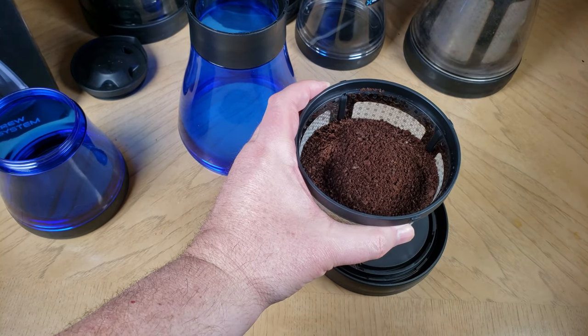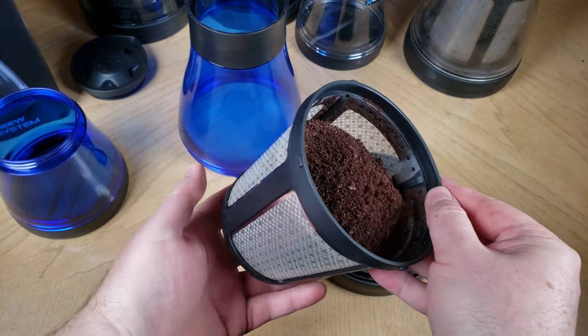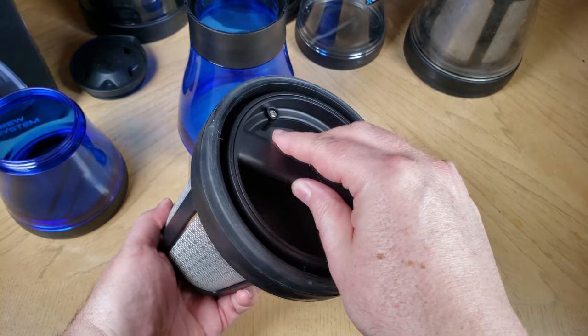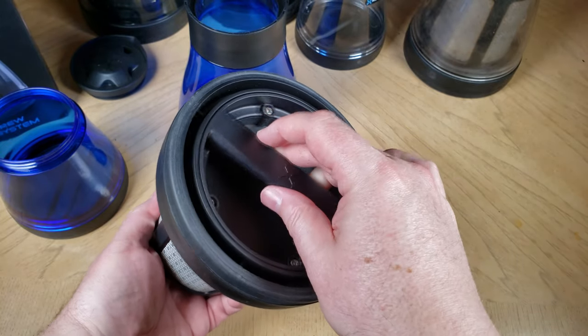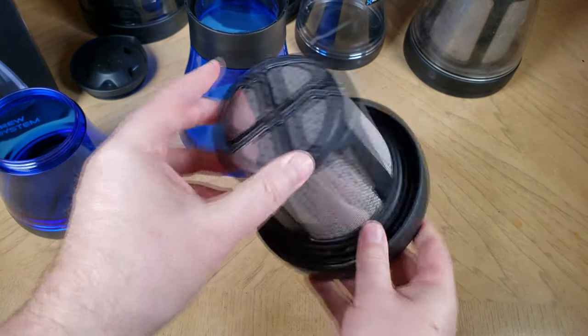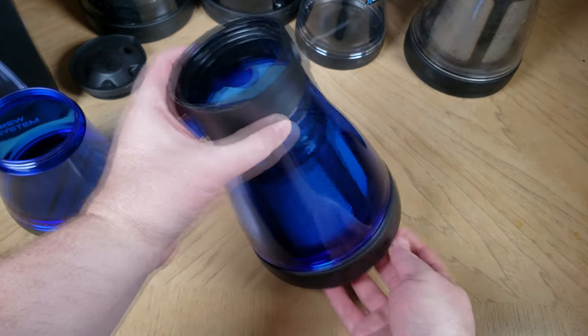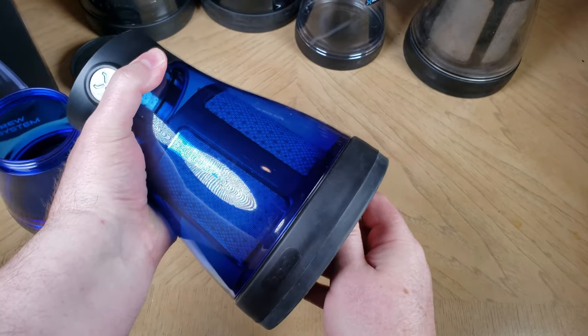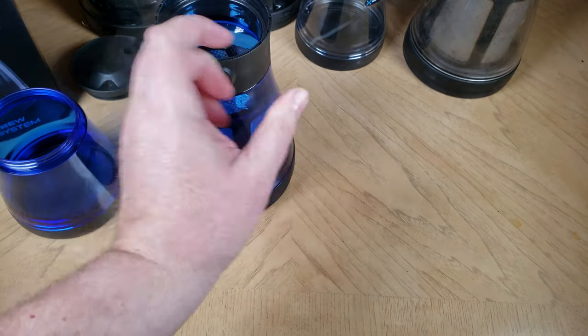I'm going to show you what's really cool about the BodyBrew system — here you can see we're filling it with half a pound of coffee. This is going to make a coffee concentrate or an extract, unless you're like me and like a really strong coffee in the morning. For most people, it makes a concentrate or extract.